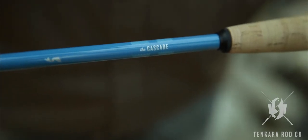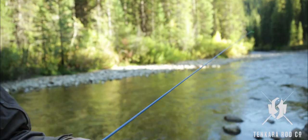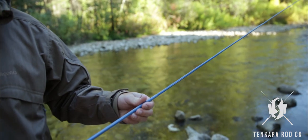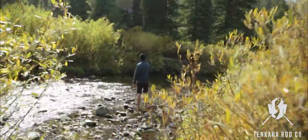The Cascade Rod is one of the smallest, lightest weight rods on the Tenkara market today. It is 2.4 ounces, about 16 inches long, and has seven different segments. When it's fully extended, it's eight feet long.